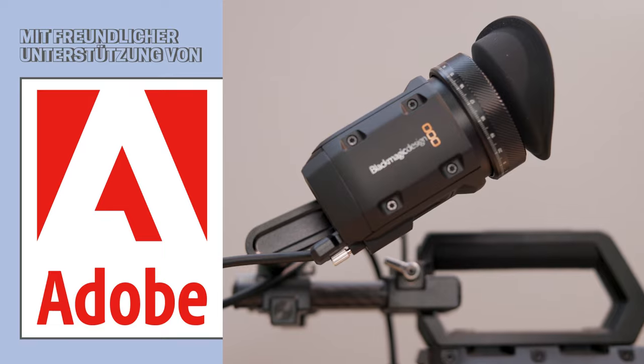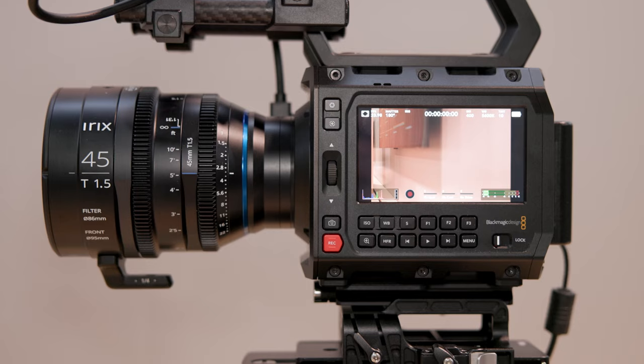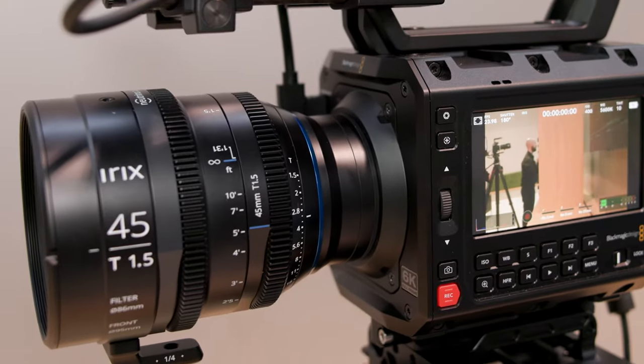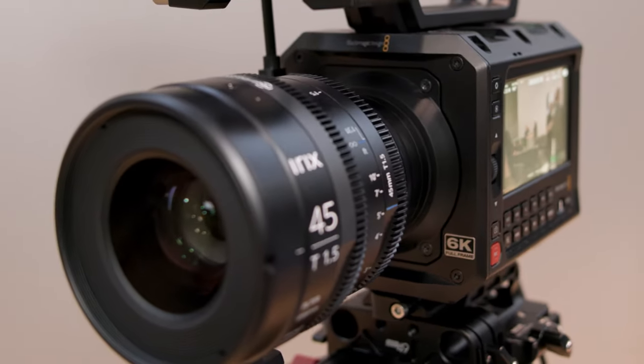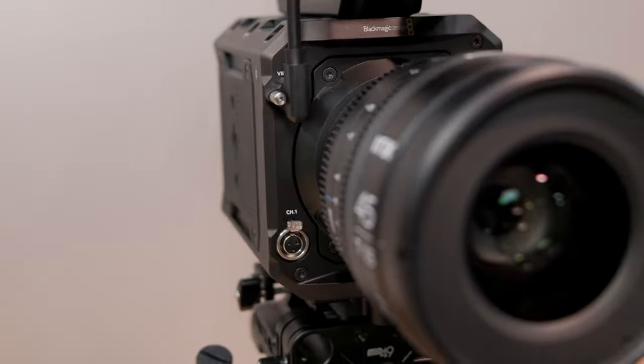This camera has three different lens mount versions. You have an EF lens mount if you are working with typical Canon glass or Sigma glass. You've also got an L mount, which has become more and more popular over the last 18 months because of its ability for adaptation. And then you also have a PL version.